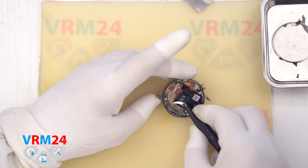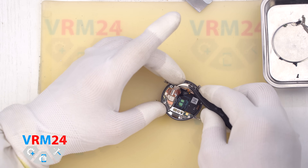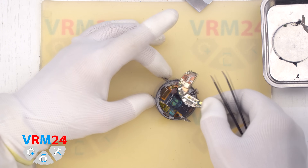Now we can remove the motherboard. Carefully lift it at the proper point and gently pull it out. Set it aside.